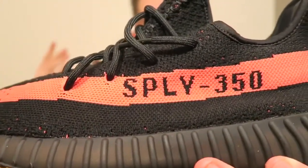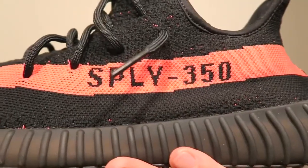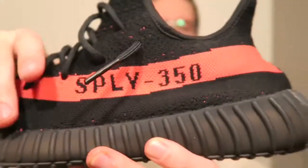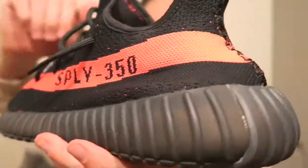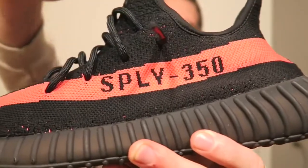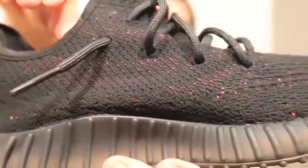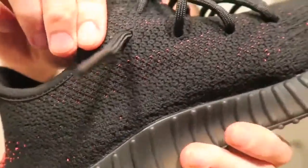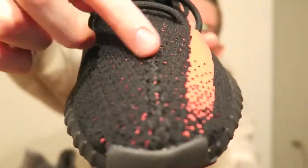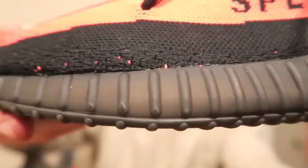SPLY 350 — like every Yeezy, this shoe pretty much speaks for itself. The entire upper consists of Primeknit. You got your red stripe going along the side, SPLY 350 on the lateral part of the shoe. You can kind of see that underlay on the Primeknit of red as well as up on the toe box.